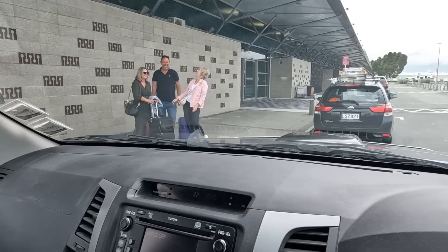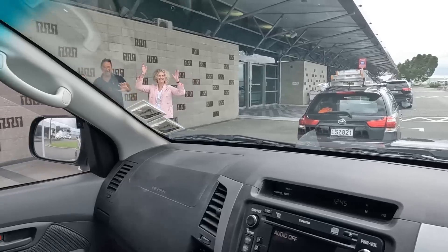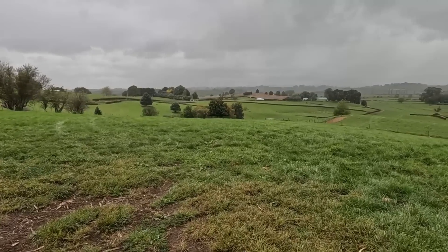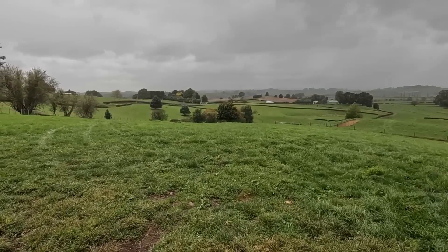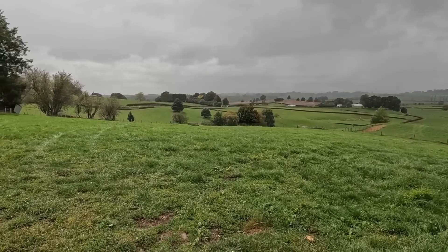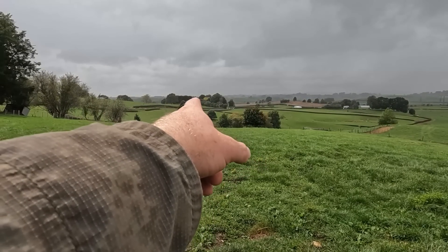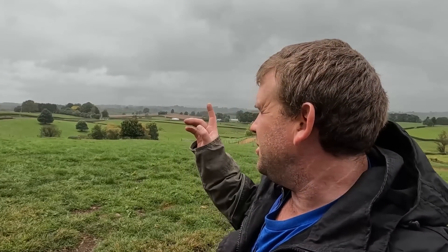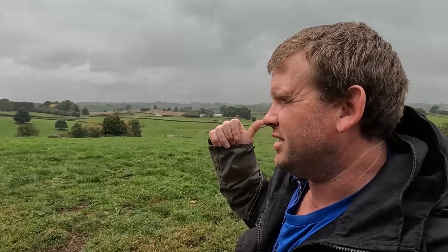Quick trip to the airport to drop these guys off - mum and dad are off biking with Mike the Builder and Ingrid. There was a passing shower that came through today although it wasn't forecast. The airport's pretty much straight through there. We're pretty lucky, it's only 20 minutes away. We're pretty much at the end of the runway, so when I fly my drone I'm restricted - I can't go 120 metres up because I'd get into the end of the runway and I don't really want to hit a plane flying over.